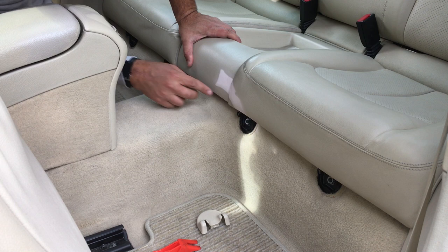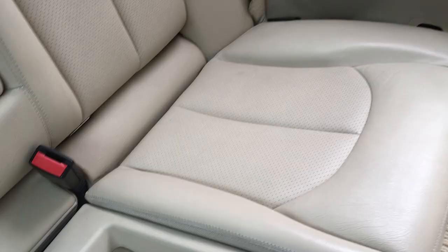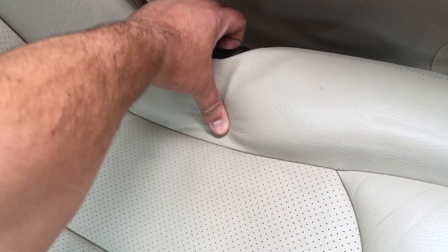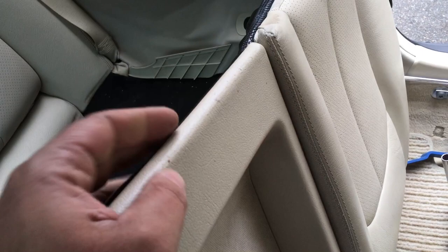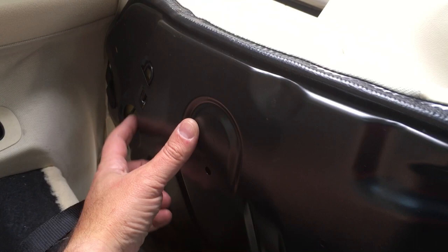Now we can back out these four bolts to remove the bench seat. So I removed the bolts and apparently this is a feature I had no idea about - there's a lever here that when you pull it, allows you to tilt the seats forward. I have the front bolts removed, but this is so that when these back seats fold down you have a completely flat area. There's a plastic pin here that enters a hole, and to move that wire out of the way you pull that lever.